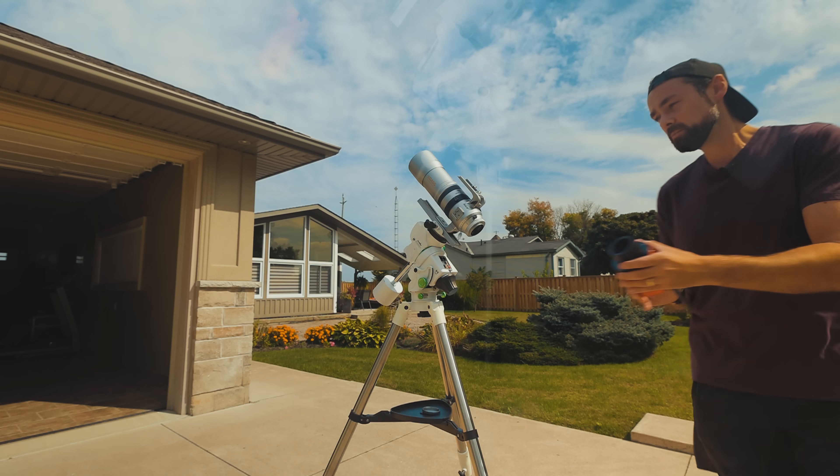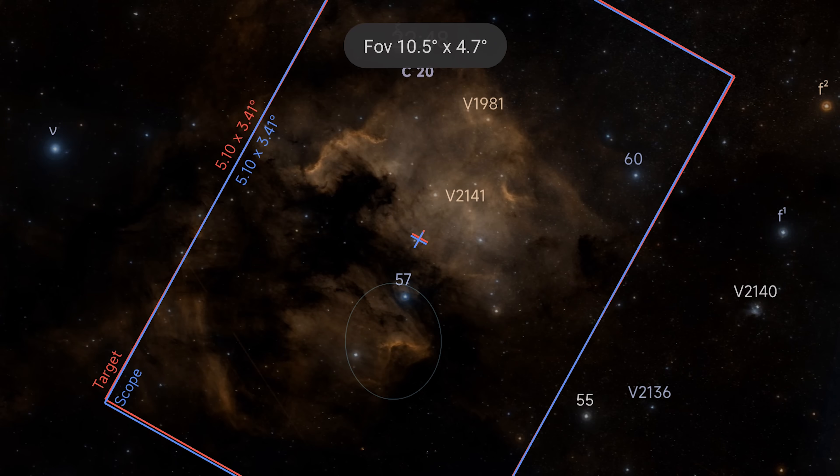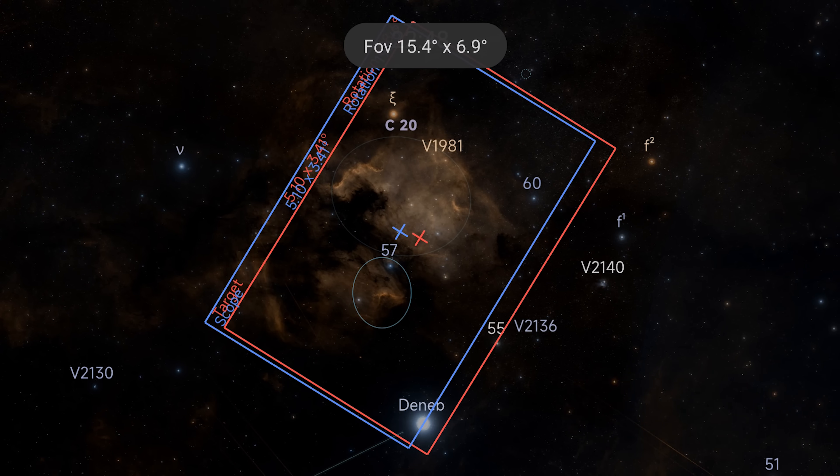Believe it or not, with this simple setup I can run an entire deep sky astrophotography session, including auto guiding, dithering, and plate solving.